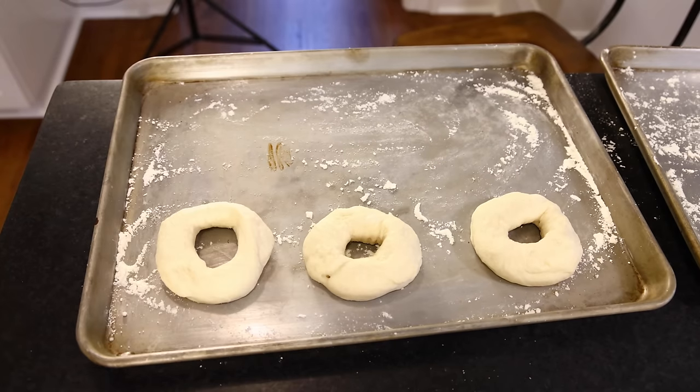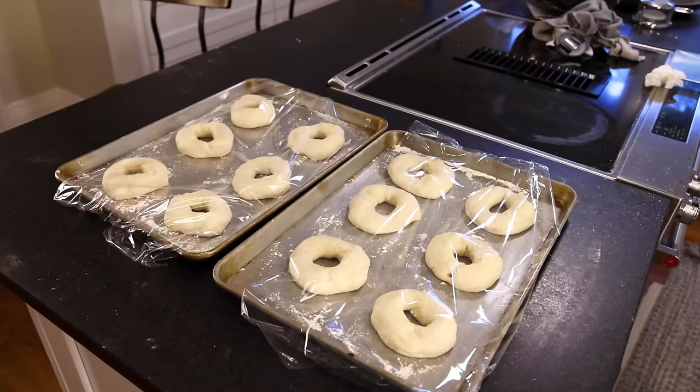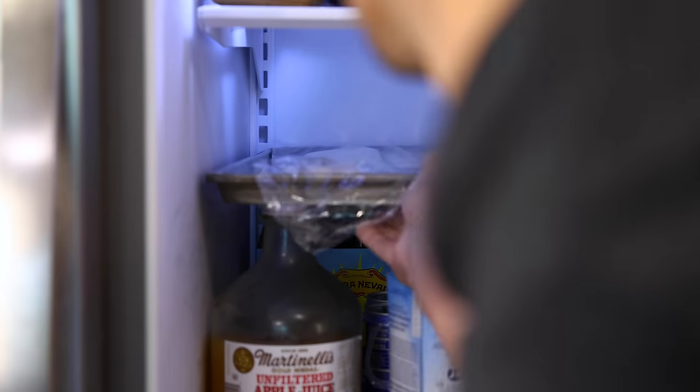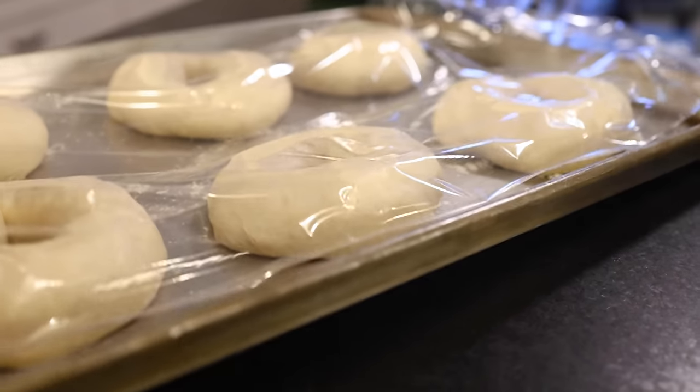You could just let these proof and get a little puffy on the counter for like a half hour. Or if you have the time, cover them up and put them in the fridge for many hours — overnight, a whole day or two. Slow fermentation really does result in superior flavor, but do whatever you can.